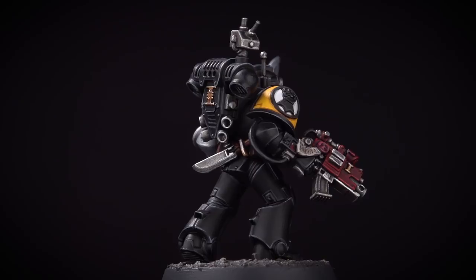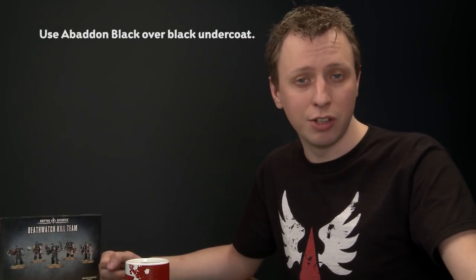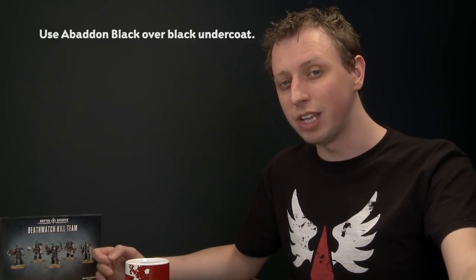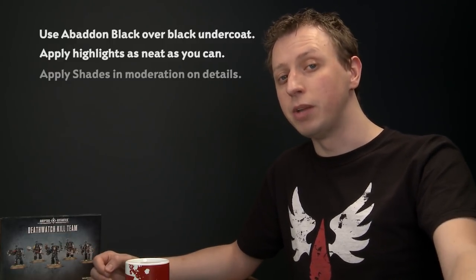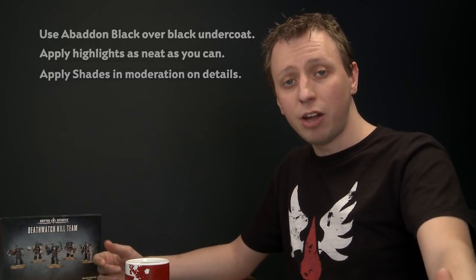And there we are — the Death Watch veteran is now fully based and ready to go forth and destroy the alien in the name of the God Emperor and the Ordo Xenos. Remember everything we've shown you in this video can be applied to any Death Watch miniature — whether it's Vanguard Veterans, Terminators, Bikers, or even characters. The key things to remember: paint with Abaddon Black first even if you've undercoated with Chaos Black spray, as they have different finishes and you'll notice the difference when neatening up. Take your time with the power armour highlights as getting it right makes your miniature look fantastic. And when using shades later in the process, be careful not to put on too much as even Nuln Oil will show up on Abaddon Black.